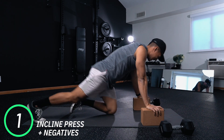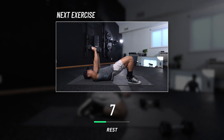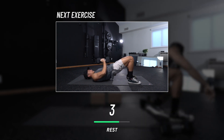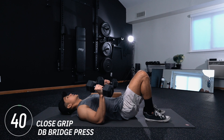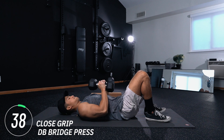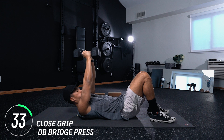We're way past halfway. Next move is close grip dumbbell bridge press — exactly what that sounds like. Get into a bridge position, bring the dumbbells together. How you get the most of this exercise is you push the dumbbells against each other as you press up at the top. Really, really squeeze to create the tension across your chest.